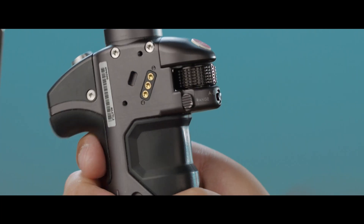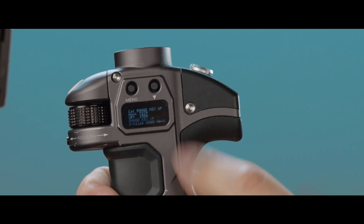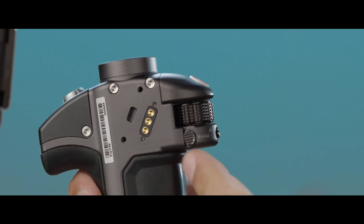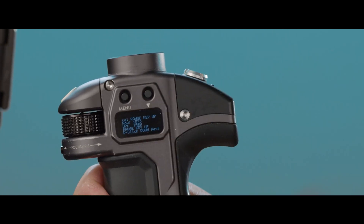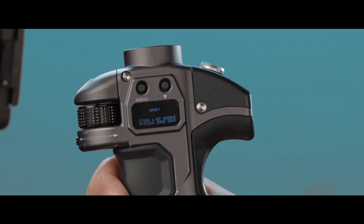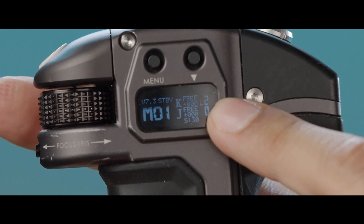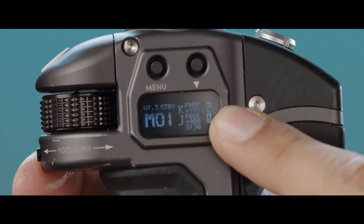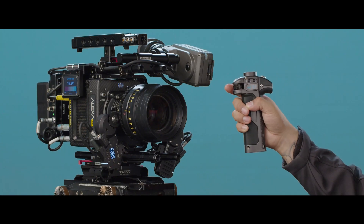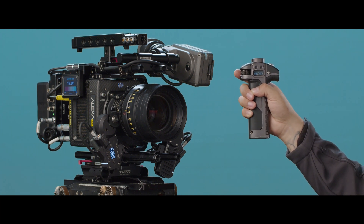Flip the range switch up and double click to proceed, then double click to save. You can see that one endpoint is triple zero and the other endpoint reaches 999. That's how to calibrate the left side and right side handle on the Nucleus M system. This has been Walter from TILTA — thanks for watching.